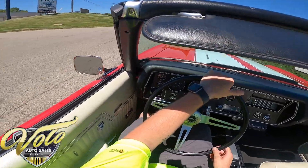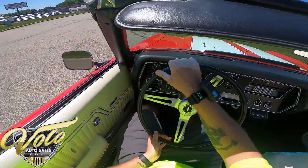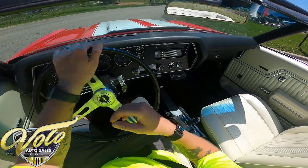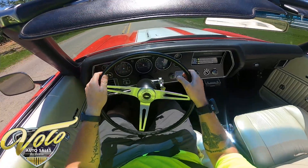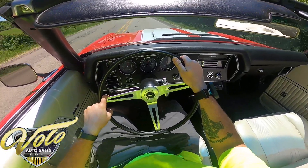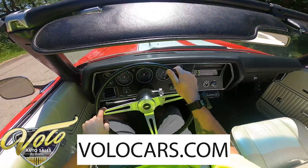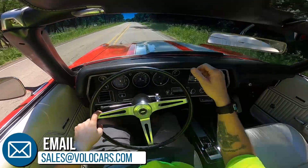Turn it around. Now I'll just leave it in third and see how it shifts to itself. It's like you're floating! No, that's not too bad at all!